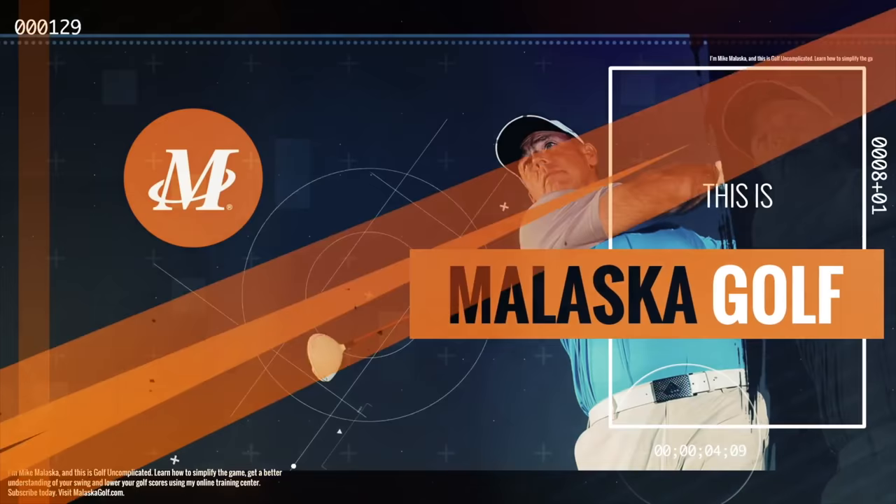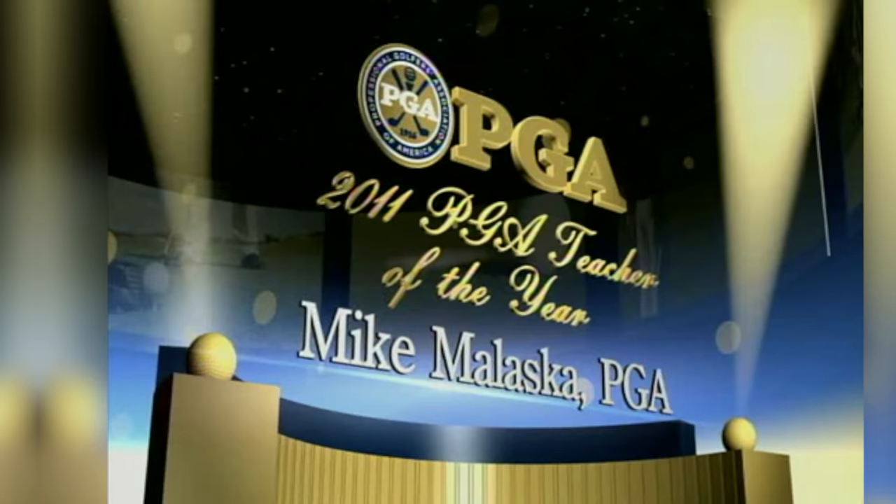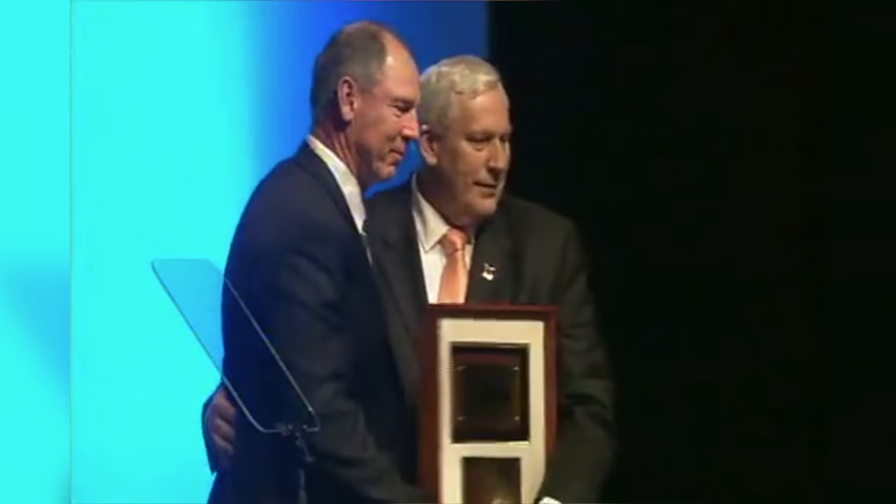Hey guys, we're out here today at beautiful Gold Canyon, Arizona at the Superstition Mountain Golf Club, and we're here today with Mike Malaska. Now I know a lot of you guys know Mike, but if you don't, he is one of the teaching legends in the golf world. He has just about every accolade you could possibly have — he's been running the Jack Nicklaus Academies for a long period of time, he's a Golf Magazine Top 100 teacher, Golf Digest Top 50 coach, PGA National Teacher of the Year, Southwest Section PGA Teacher of the Year, among other things.